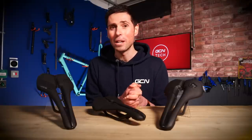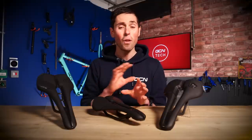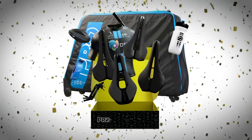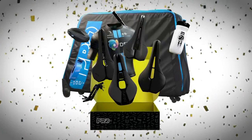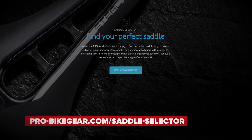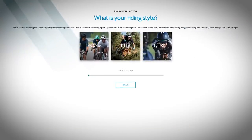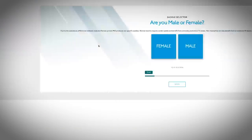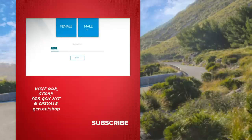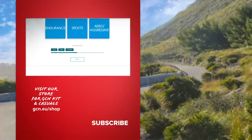That's enough tech specs for now. Next, how to choose the right saddle for you, and how to get your hands on that hamper full of Pro goodies. To use the saddle selector, you can click on the link in the description below or navigate to Pro's website. You input all the information about you and your riding style to be guided towards a saddle that suits you best. At that point, you also have the option to enter Pro's competition to get your hands on that hamper full of goodies.